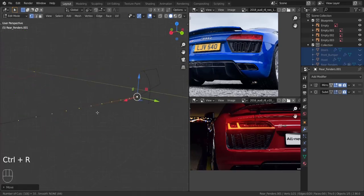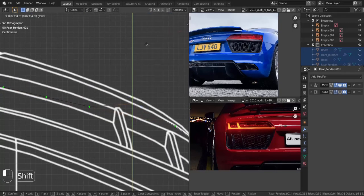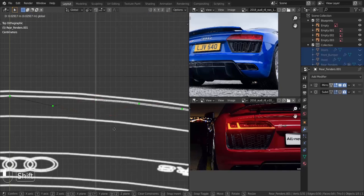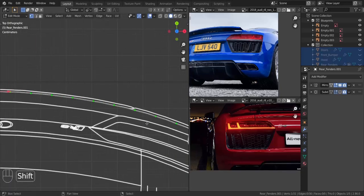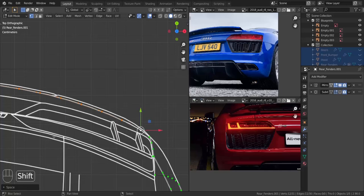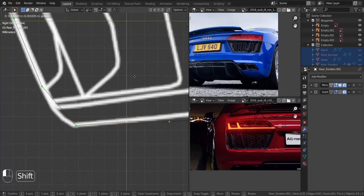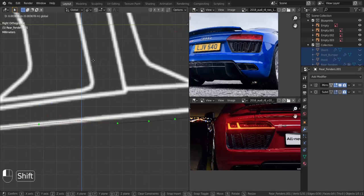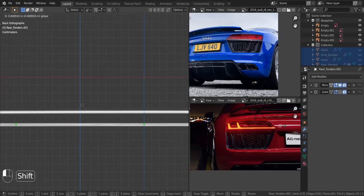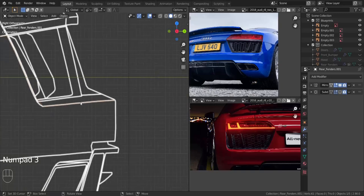I want to add in ten vertices in here. Let's get onto the top view and align each and every single one of them onto the blueprint line. Now that we've done that, we're going to apply Loop Tools Space to this just to make sure the spaces in between them are even. Let's get onto the side view and align each and every one of the vertices onto the blueprint line. That should align it very nicely, and everything is coming out really great.